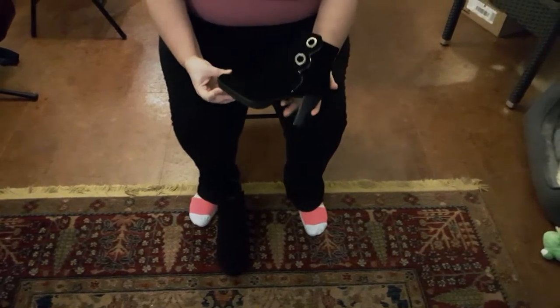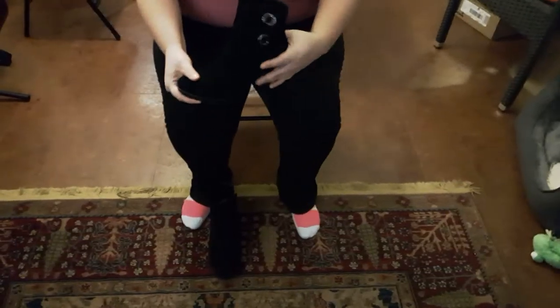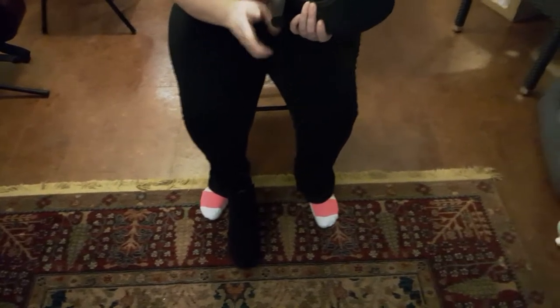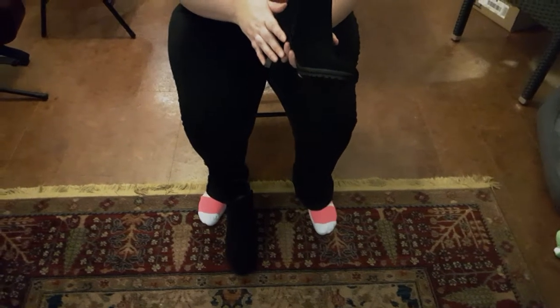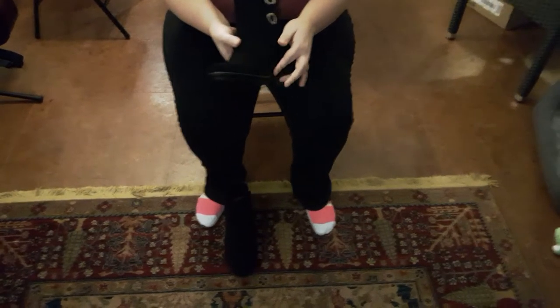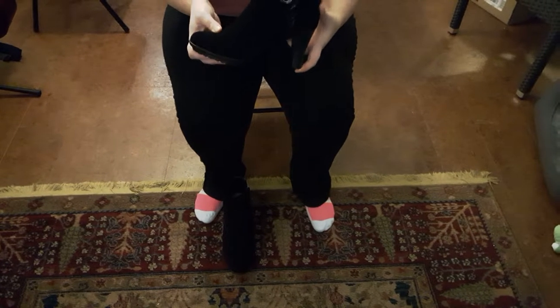These are beautiful boots. As you can see, they have a beautiful design. They are zip-up on the side and have a beautiful heel. These are from Avon and they are called the Cushion Lock Stella Grommet Booty.